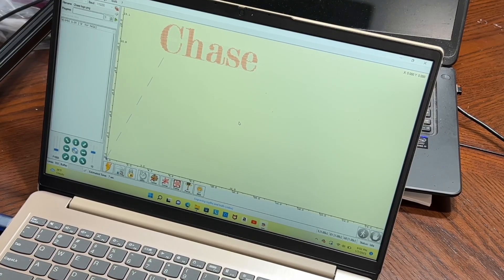When it comes to wood, this thing can cut through nearly an inch. The manufacturer says three-quarters of an inch or 20 millimeters, but I'd say almost an inch depending on how many passes you do with the laser. This is just something you're going to have to fiddle with through trial and error.